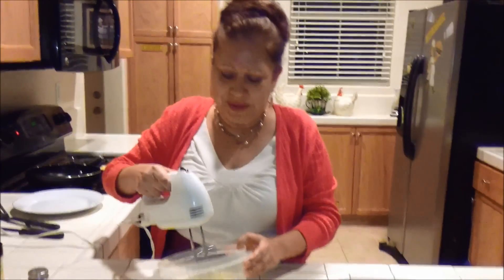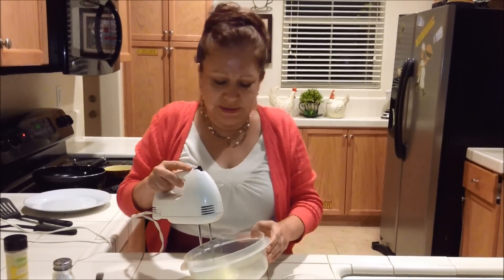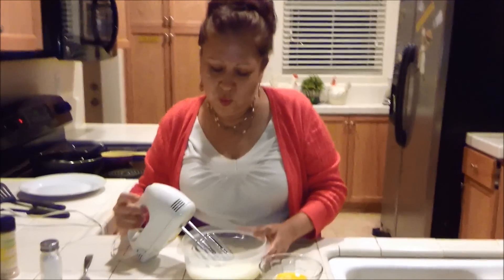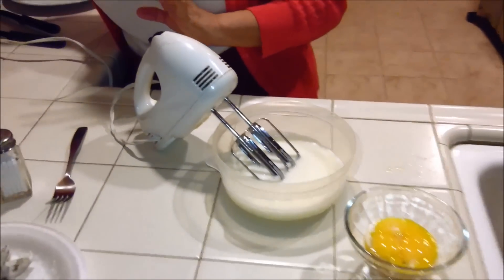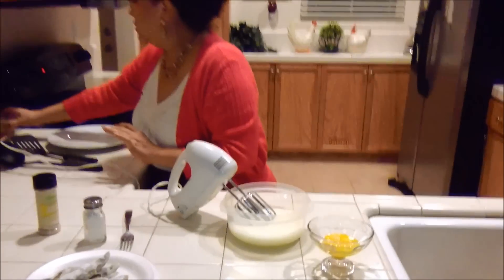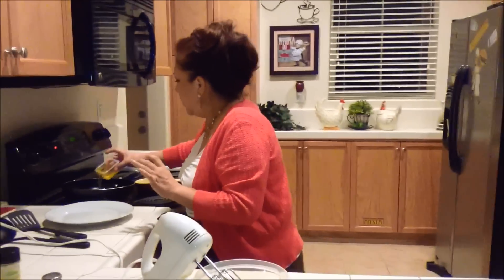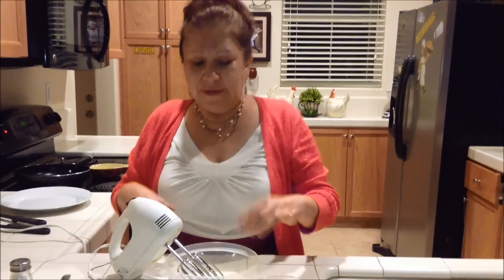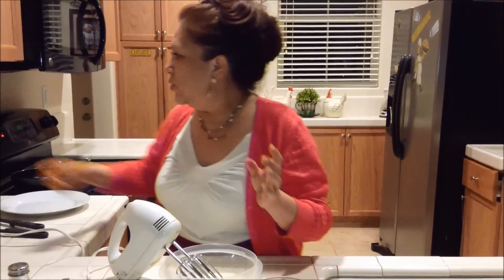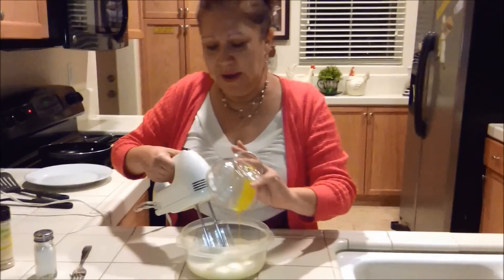Blend it with a hand mixer until it's nice and fluffy white — that'll take about two or three minutes. You can see how the egg whites have gotten fluffy. Meanwhile, put your oil into your pan to heat up — about 12 tablespoons of oil, you can use more if you want. Once the whites have fluffed up, you're ready to add the yolks. Just add them in and blend. You'll see it starts to get fluffy, almost like when you're making an omelette.